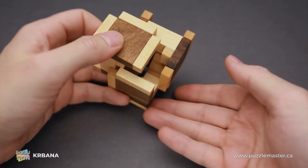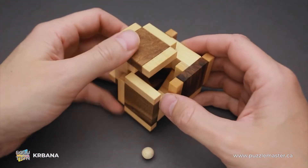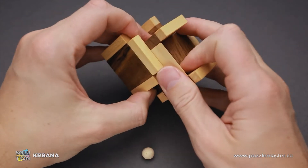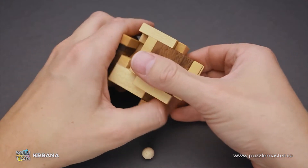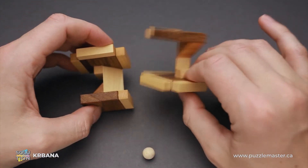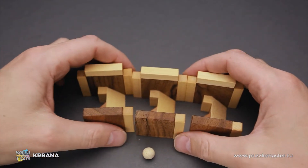There is a small wooden ball inside — make sure you don't lose it. Just remove it and keep it on the side. Now you can keep moving the parts until you are able to take the puzzle apart like this. You will see that we have three exactly the same pieces.